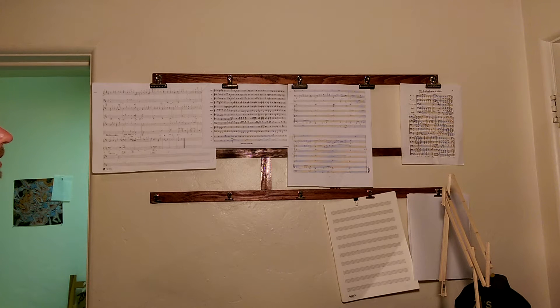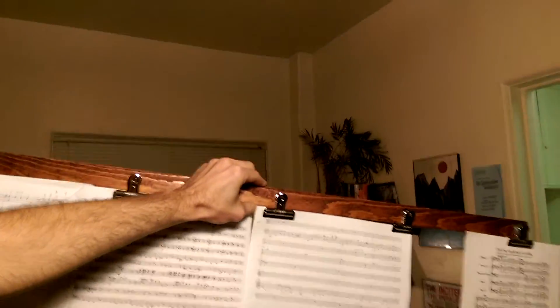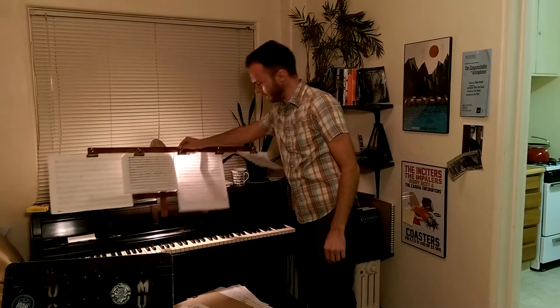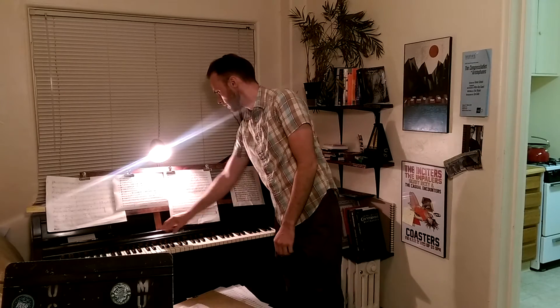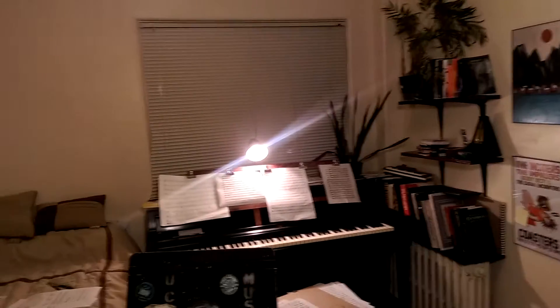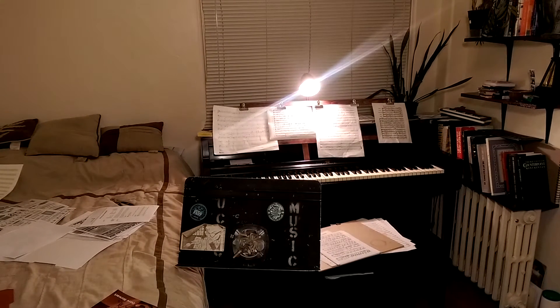But then I was like, I want to be able to move it off the wall. So I made it removable and decided that it should be able to rest on the rack of my piano, so that I could sort of freely move in between — back and forth between staring at the wall and sitting in front of the piano.